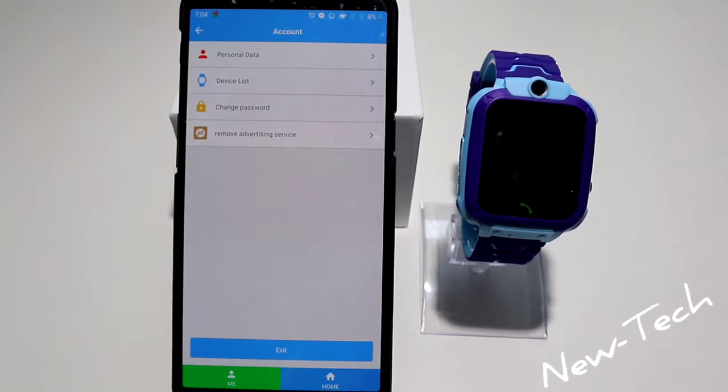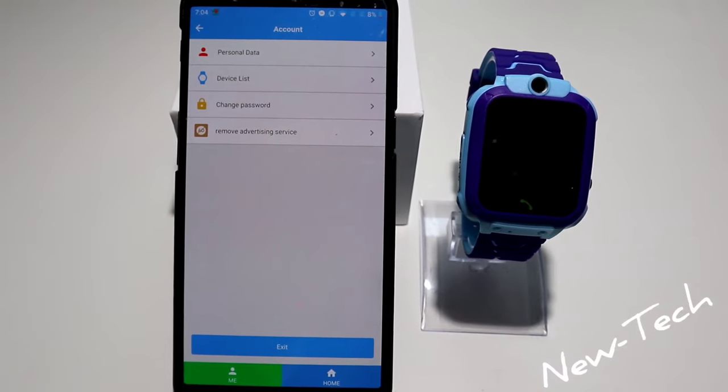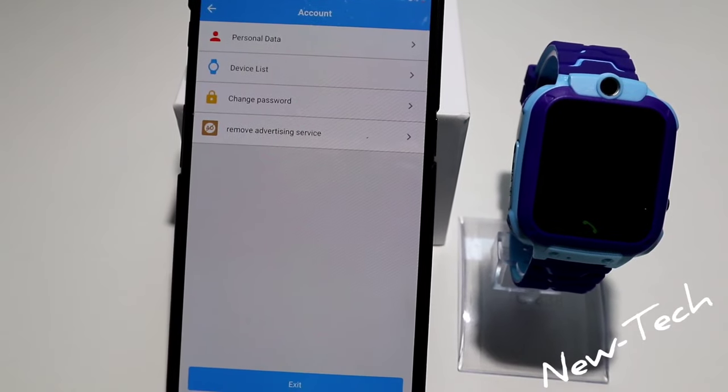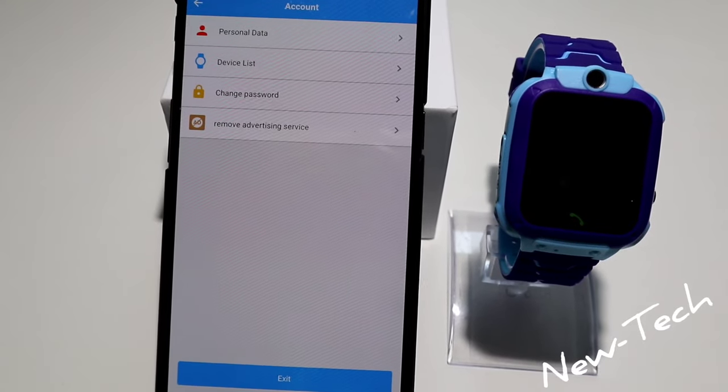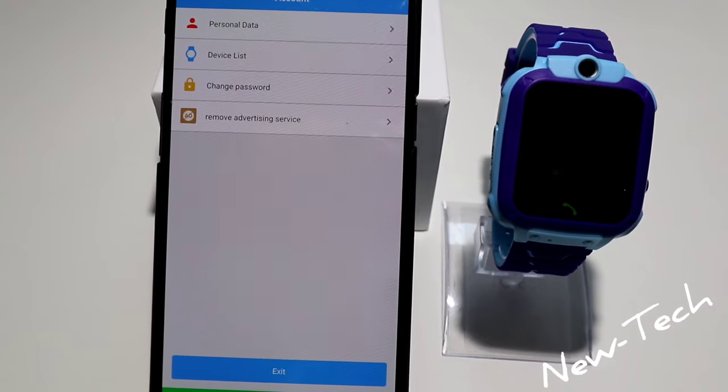If you go to the 'Me' section, it's the account page. We have personal data, device list, change password, and remove advertising service.